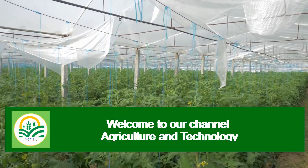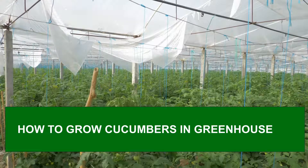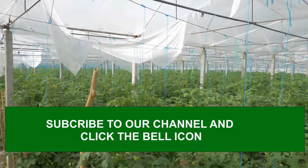Welcome to our channel Agriculture and Technology. In today's video, we are going to see how to grow cucumber in a greenhouse. If you are new to our channel, please subscribe and click the bell icon to get notifications whenever we publish new videos.